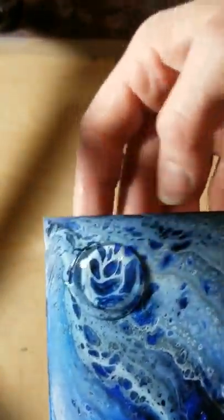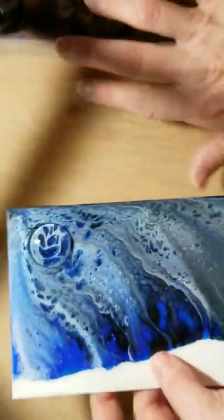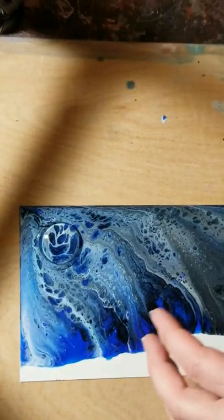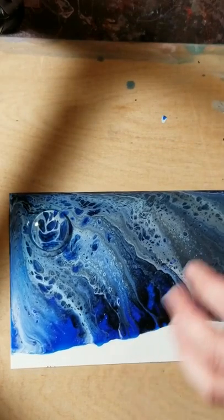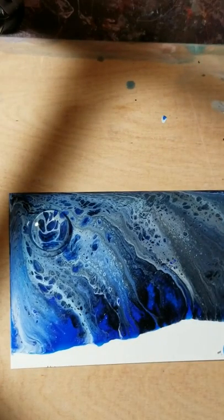And that's it. I'll check on it in about 10 to 15 minutes and make sure that no air bubbles have developed on the inside. I normally let them dry overnight — I'll just put them over on my drying table and let them dry.